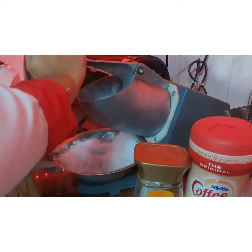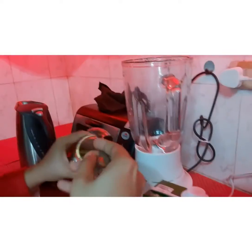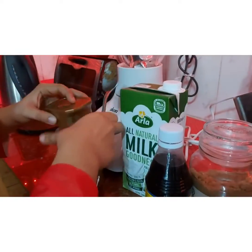Shave the ice, or you may use your blender, and put the ice, coffee, coffee mate, and vanilla flavor and sugar in the blender. Make sure to cover the blender and blend until smooth.